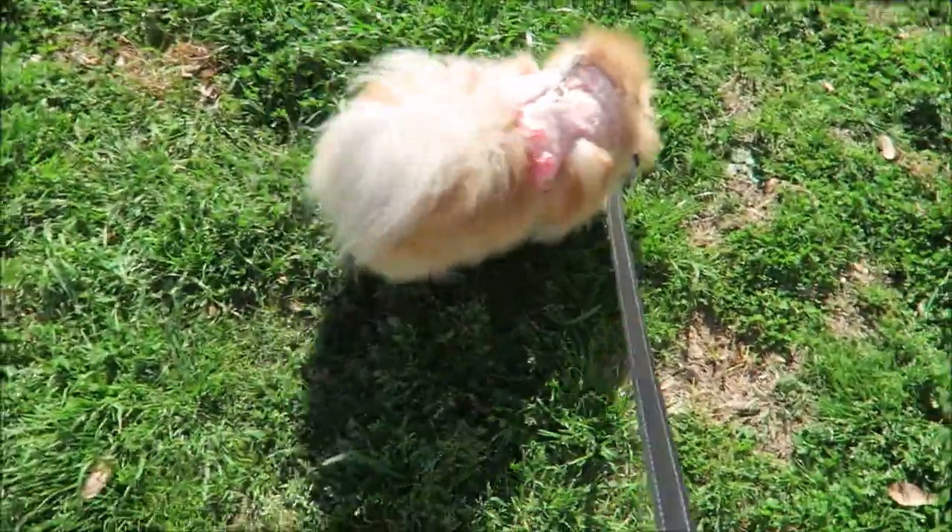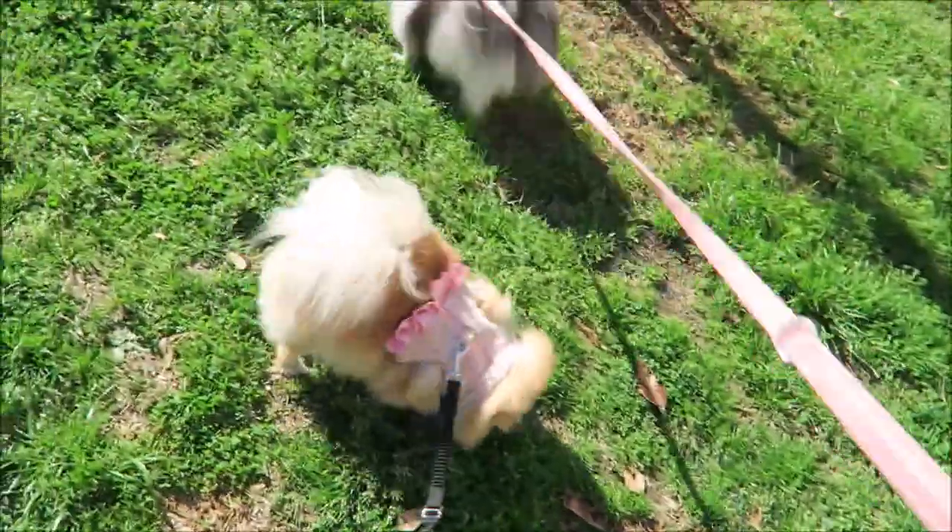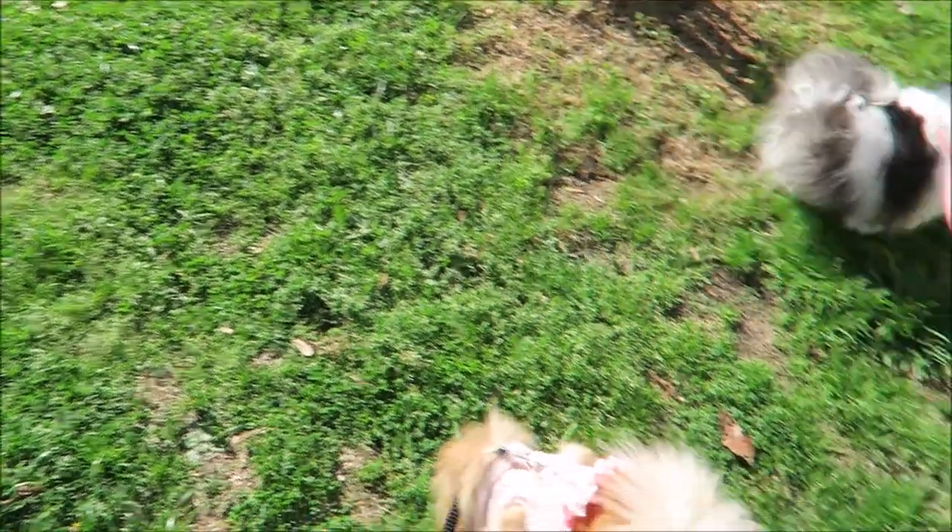So now we're all going on a little family walk. They're so silly.